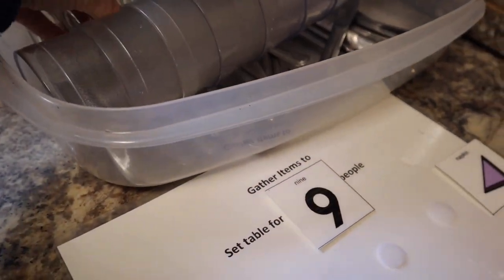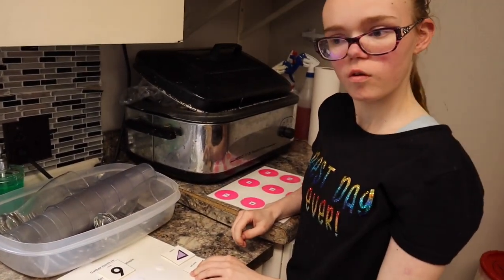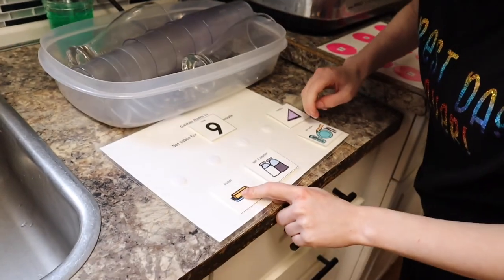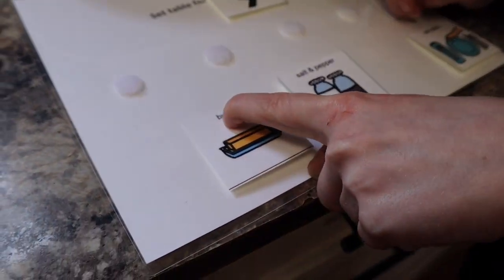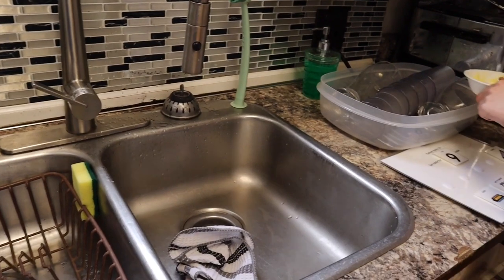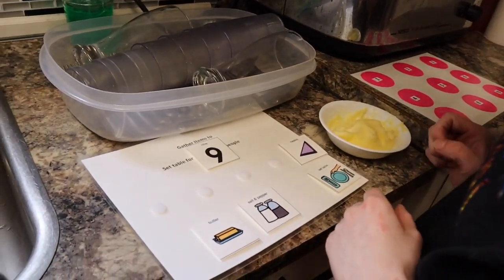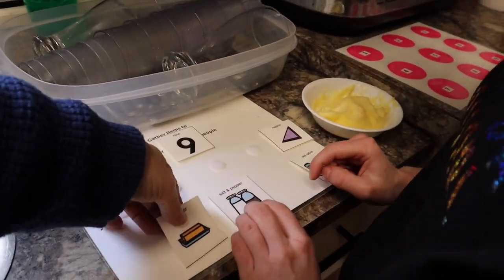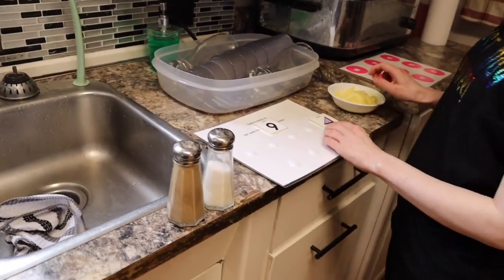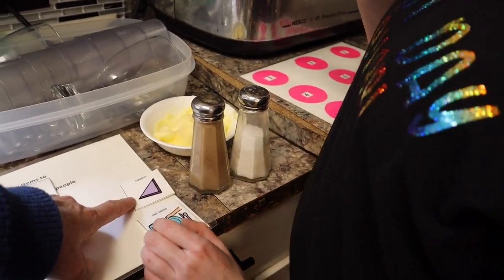Napkins. Are the napkins at the table? Yes. So we'll get those after. That one says butter. Put butter in here? Oh, I don't think it can really go in there. And then you need salt and pepper. So we'll take the butter off. You have salt and pepper? Put it next to your butter so you know to come back for it. And then we'll get the napkins at the table.